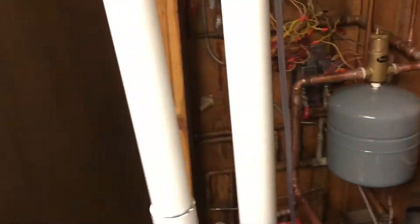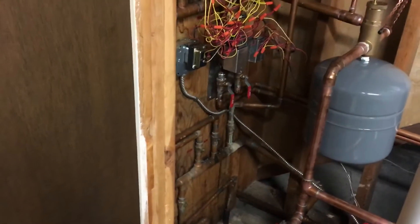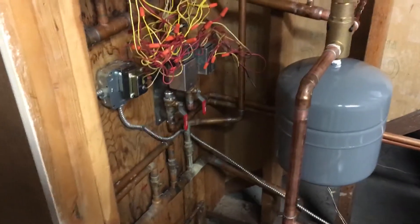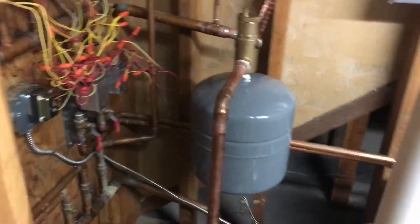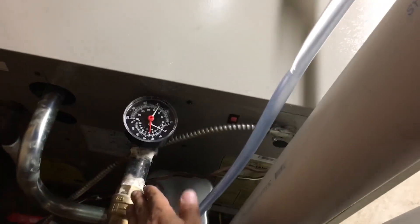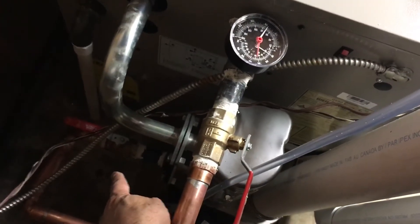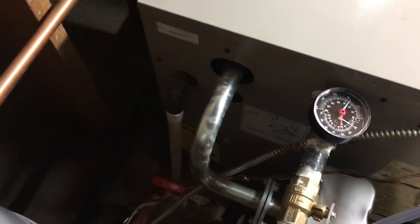We had five zones, all connected to the system. Since we didn't have any floor heating, we didn't need to install any mixing valve or any extra parts. This one here is the supply, and the return is that one connected there.